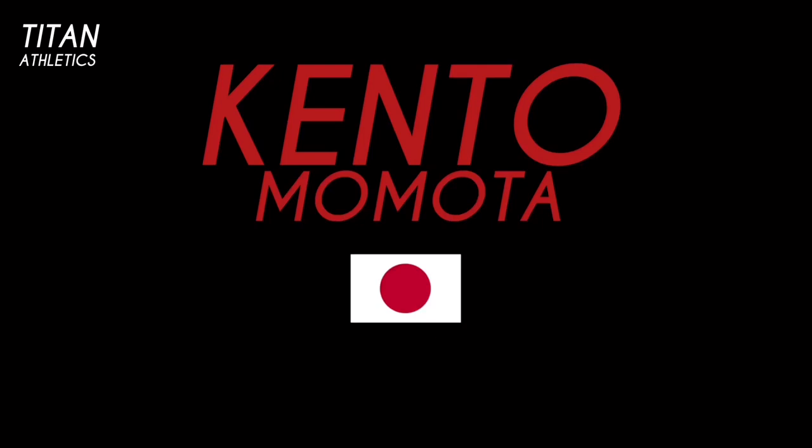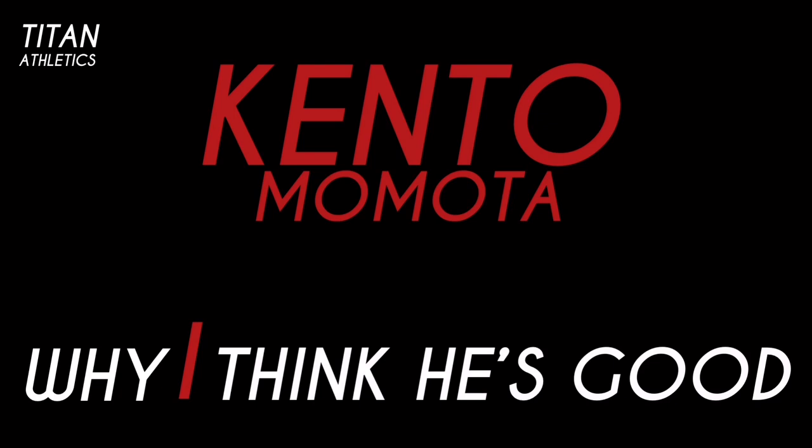This video is part one of a three-part series I'm doing on Kento Momota and why I think he's good. In this series I'll be analyzing his footwork, stroke, and strategy.